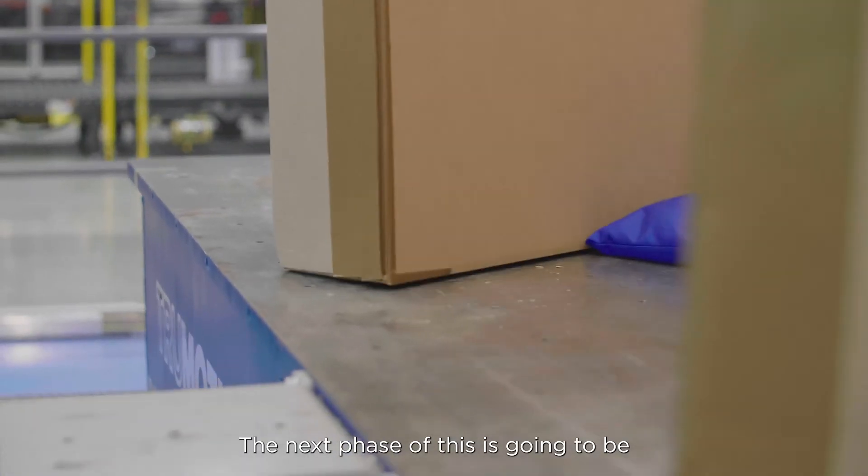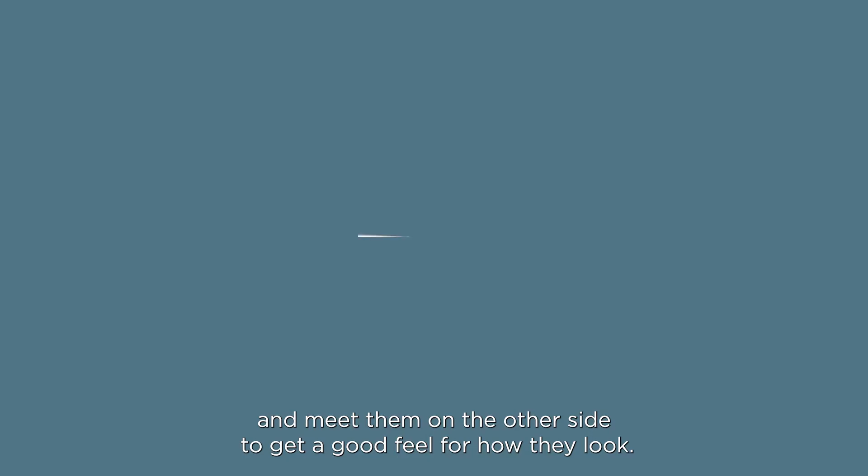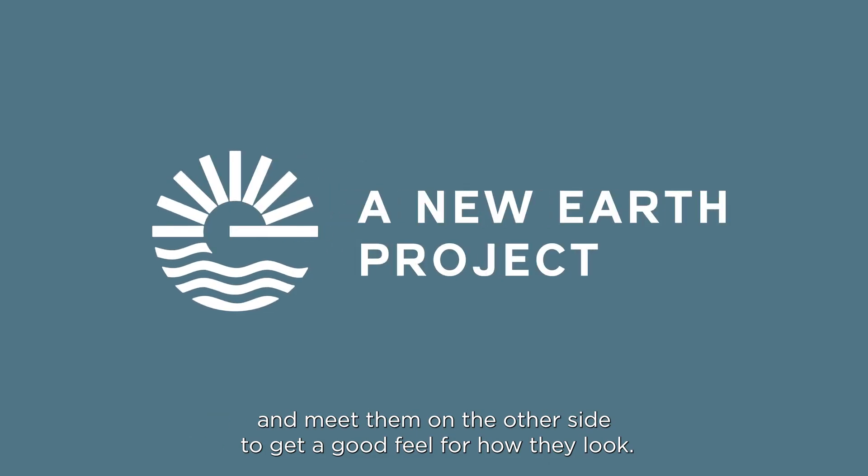The next phase is going to be to ship the boards across the country to Piesel in Southern California and meet them on the other side to get a good feel for how they look.